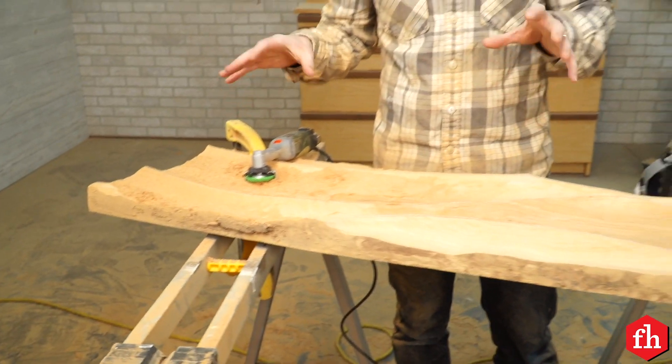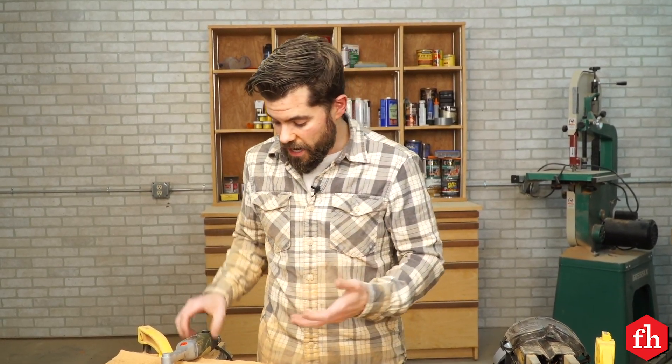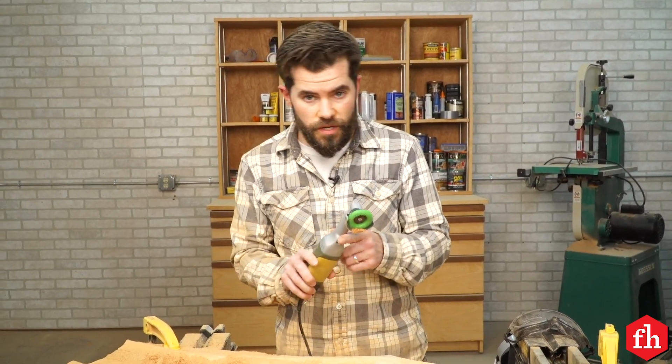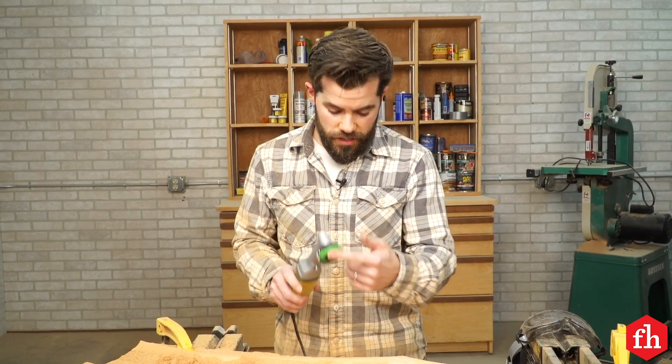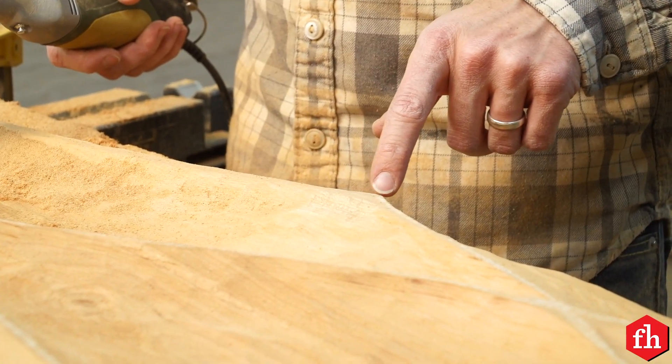Now that I've gone through the whole piece with the four and a half inch angle grinder with the coarse carving wheel, I'm going to switch it up to this two inch angle grinder — same wheel — but I need to get into some of these smaller areas to make sure the detail is right.